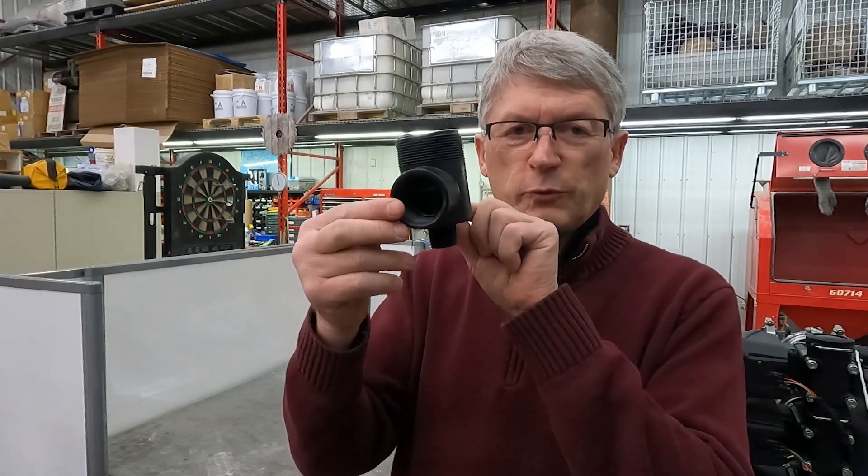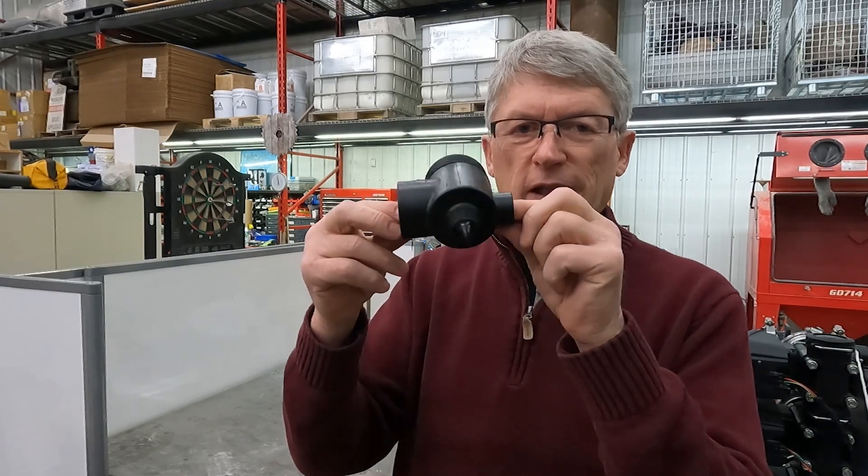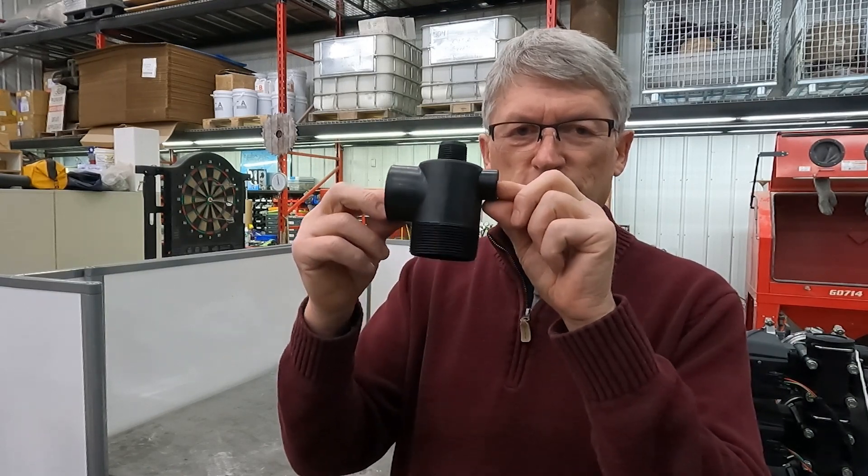Welcome to the Inventi Farmer YouTube channel. This week we're going to look at a feature that Luke built into his spray tender truck this past summer. There's lots of guys overhauling their trailers right now, looking for better ways to make them more efficient and to do a better job of handling the chemicals. We're going to take a look at this oddball fitting and how Luke used it on his truck.